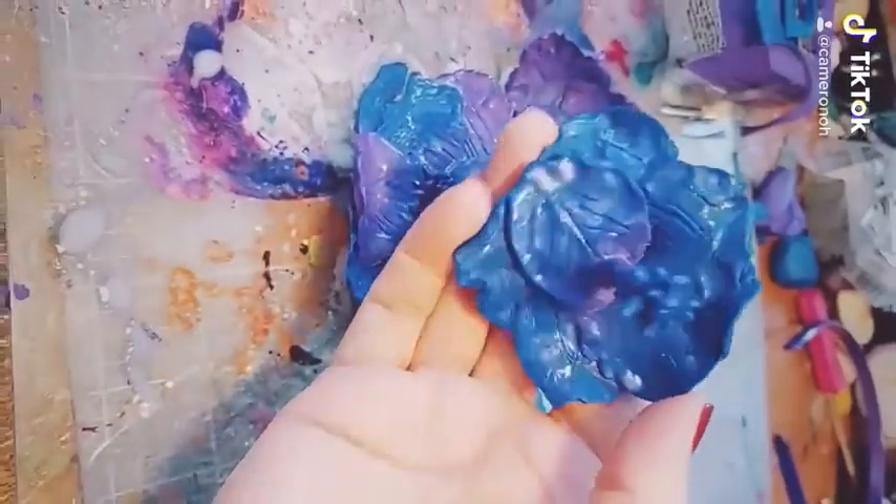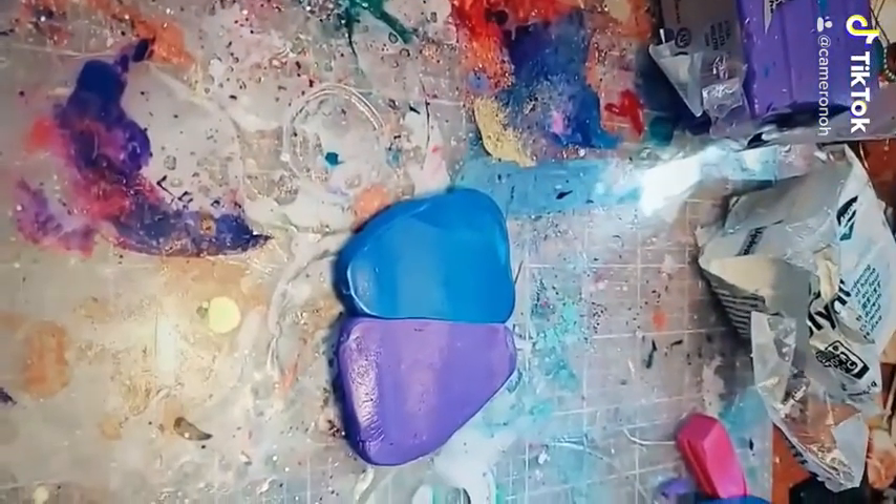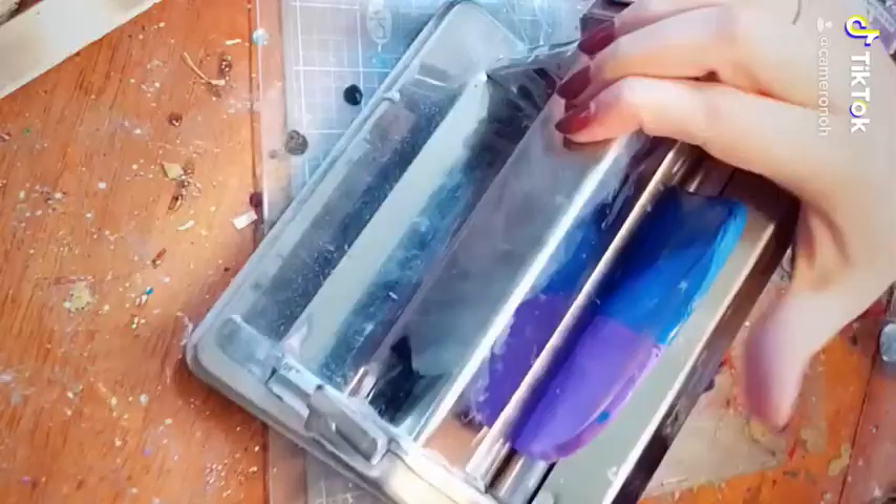Hi guys, today I want to show you how I make these blue and purple hibiscus flowers. So first, to start off with, I put triangles of blue and purple next to each other, rolled it with my roller, and then put it through the pasta machine.